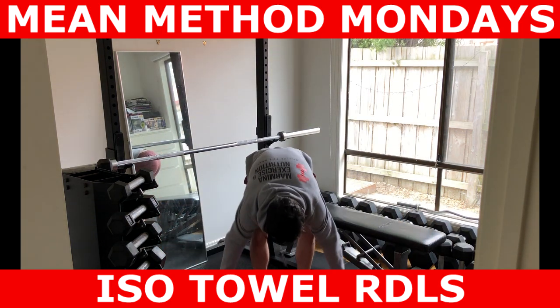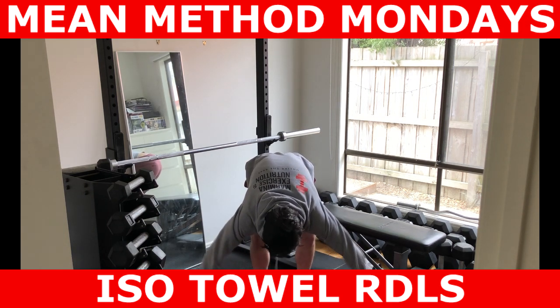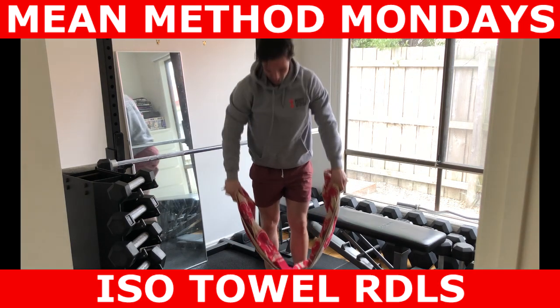What I like to do is make the towel — fold it one way, and you stand on the towel.